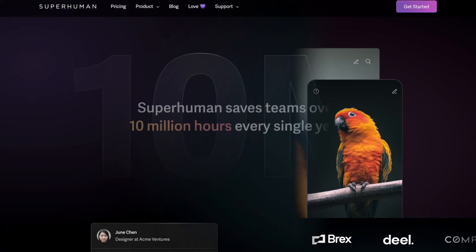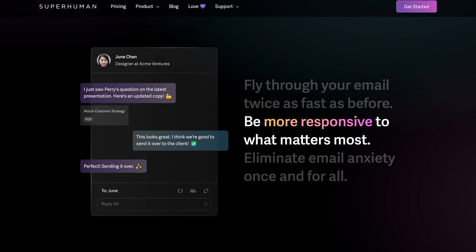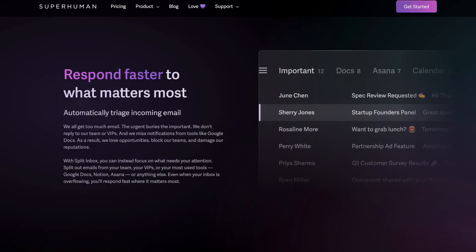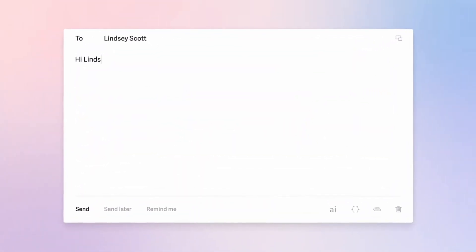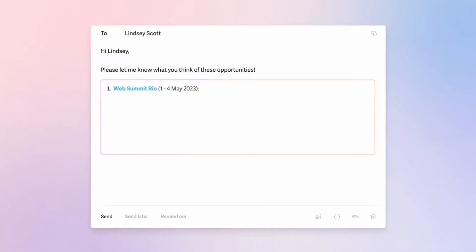If you're somebody that spends two hours or more on email and you're approaching it from a high-level perspective, this could be good for you. If you're a freelancer spending a lot of time in email, it could be a good investment — but if you're just starting out as a freelancer, I probably wouldn't recommend it. If you're more established with revenue and cash flow coming in, it might be better suited to you. This is much more structured for individuals looking to go hands-on with email and work faster.